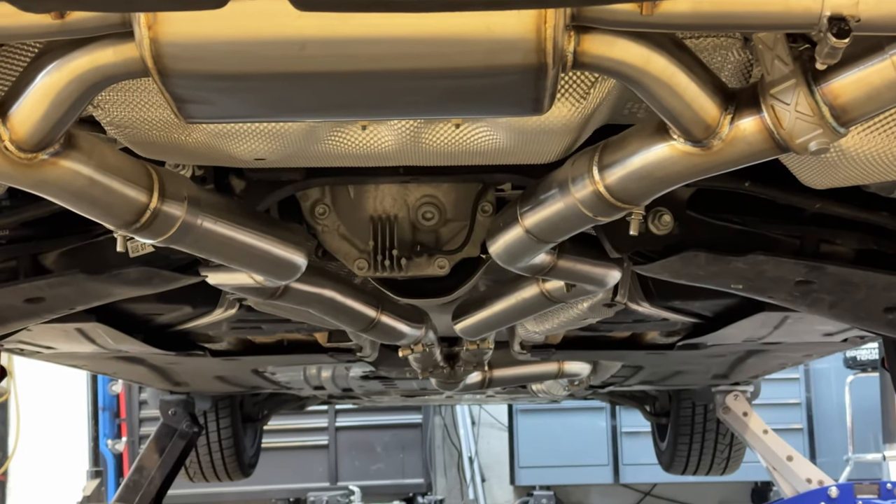We got the exhaust installed — everything is in the car and it actually fit great. We had to make some modifications to these rear pipes just to get the tips to sit perfectly. It was okay the way it came, but I'm a little bit OCD and wanted these to sit perfectly even. We're ready to go, we can start this thing up. I don't know if the valves are open or if they're closed, so we'll be running it once we start it up, and then we'll open or close the valves depending on which position it's in.